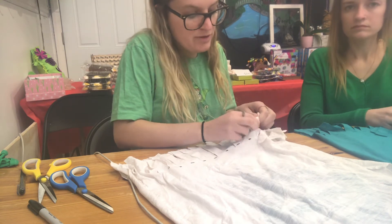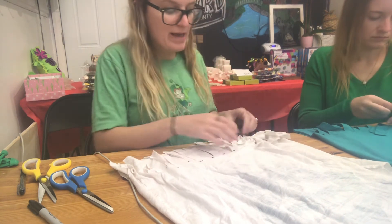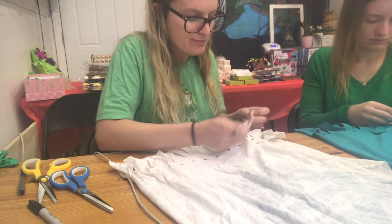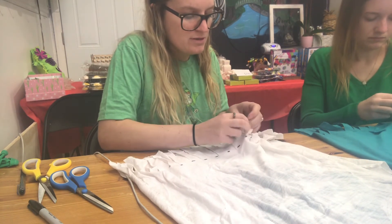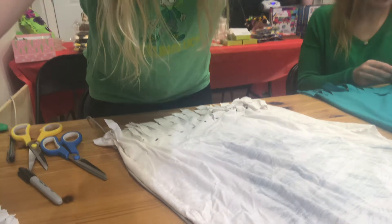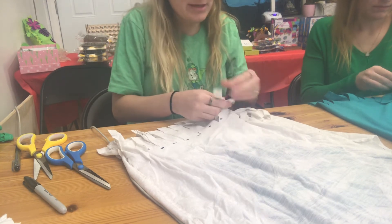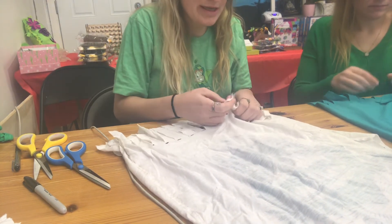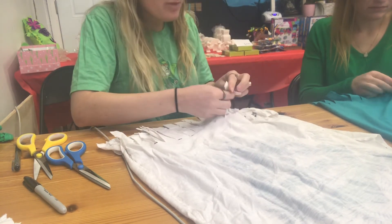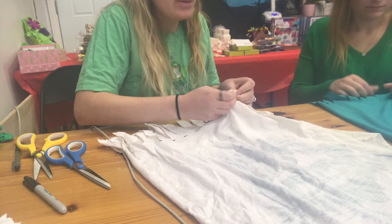Tie all the tassels all the way across. These bags can be customized in many ways — you can add colorful tassels or pom-poms to the bottom. My favorite thing about these bags is that you can throw them in the washer and dryer. You could also add beads, even threading them on before tying.